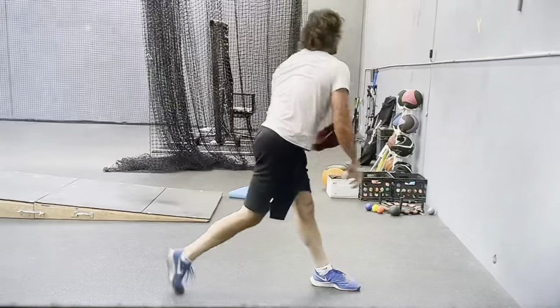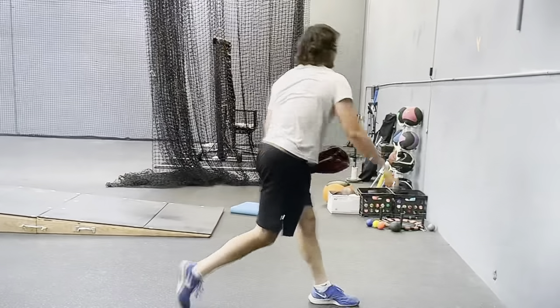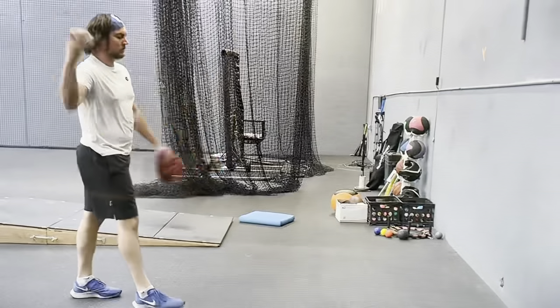But there's a little bit of a difference here. You want to make sure that you are attacking the ground with your front foot when you do it. So you're going to basically lift up the front foot, stomp it into the ground, and use that to drive your hips into rotation.